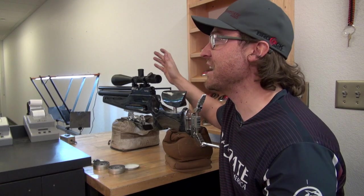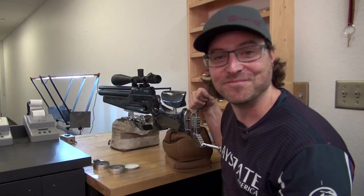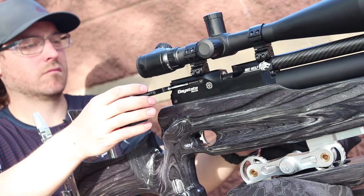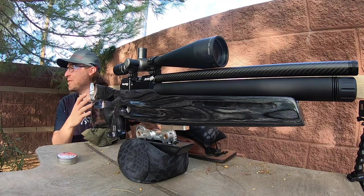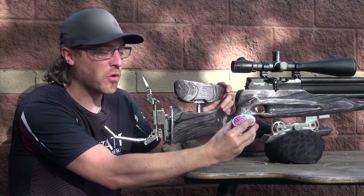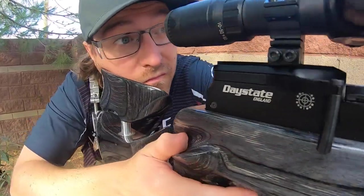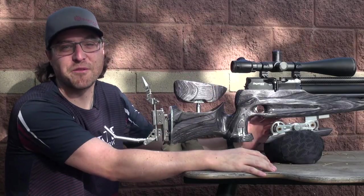Now we've crunched the numbers and seen the accuracy. We're going to take it out to 50 yards for a real accuracy test. We have the RedWolf FT here at 50 yards, single loading JSB Monster 13.4-grain pellets, which shot through basically the same hole at 20 yards on high power. Most field target competitions use about a 55-yard maximum, so this is a great test to see what kind of kill-zone group we can hold for five shots.